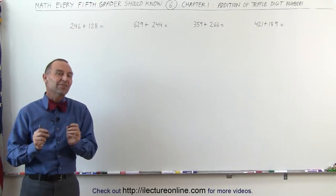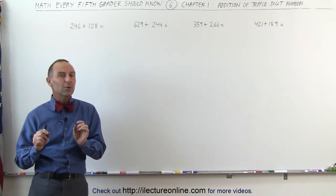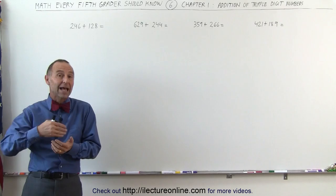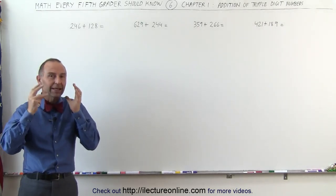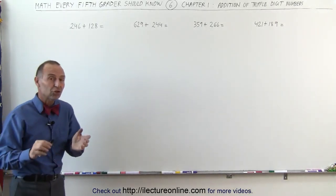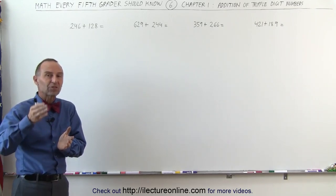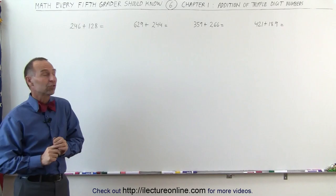Welcome to ElectronLine. Let's take a look at adding triple digit numbers together. This may be quite difficult and it may take a while to learn, because as you add more and more digits it gets harder and harder to keep all that information in your brain. But let's show you how this is done. After you get some practice with single and double digit numbers, you may want to try your hand at triple digit numbers.